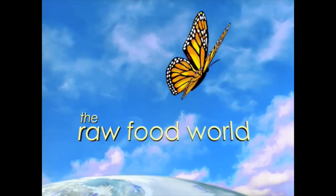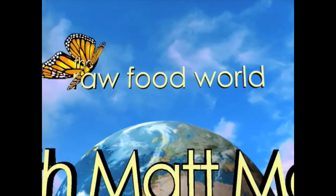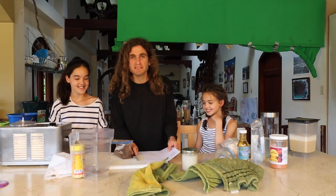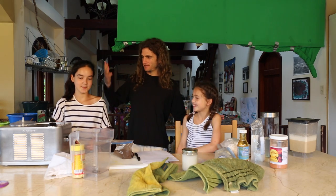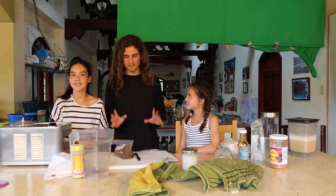We've got tips and recipes for healthy living, so for fun and inspiration, come and join us in the Raw Food World. Welcome everybody, this is Matt Monarch with the Raw Food World TV show, and again, we have my lovely nieces here — Lauren, Megan — they're the London family.